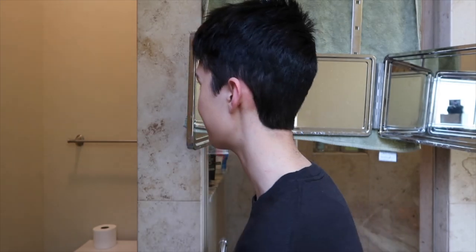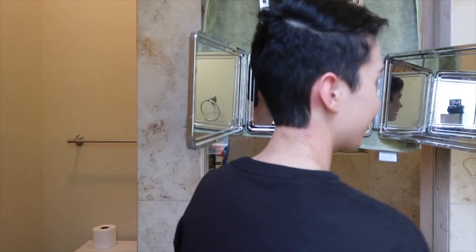So I blended my hair and then I cleaned up the edges, and this is what it looks like now. It's obviously not the best haircut that I've ever had in my life, but it's not bad for a home haircut. And it feels really good to have all that annoying hair gone, so I'm pretty happy with it.